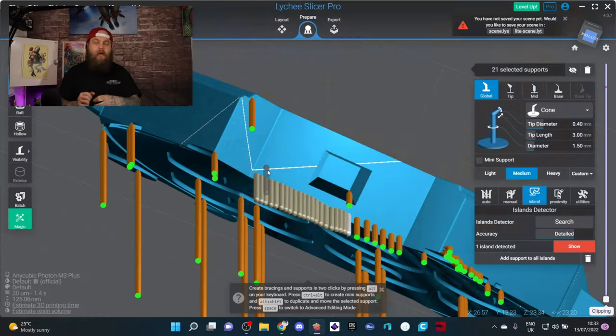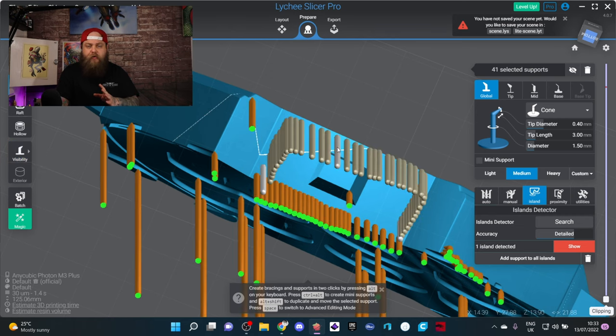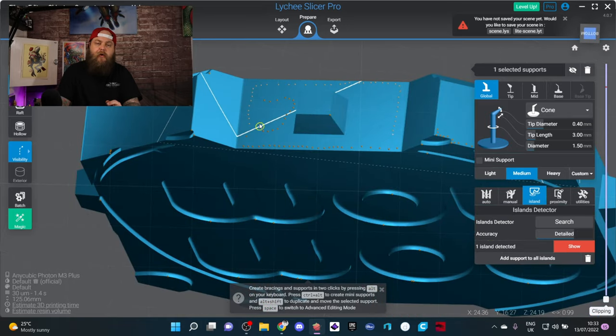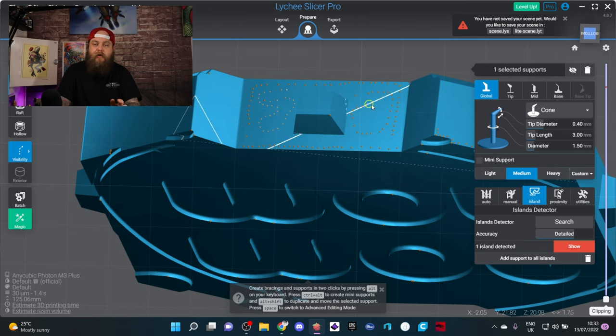I definitely need to work on the spacing between my supports, but this is still going to make supporting so much easier. For this entire piece at the bottom, I basically supported it just by running my mouse around. All you have to do is run your mouse over the area where you want the supports.